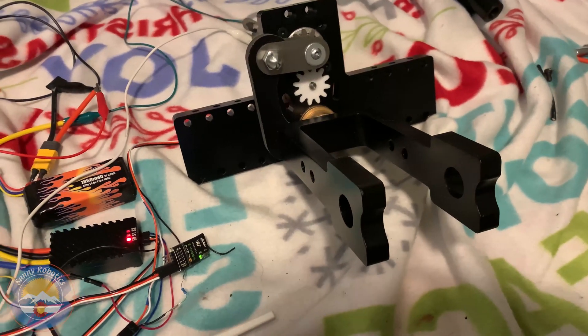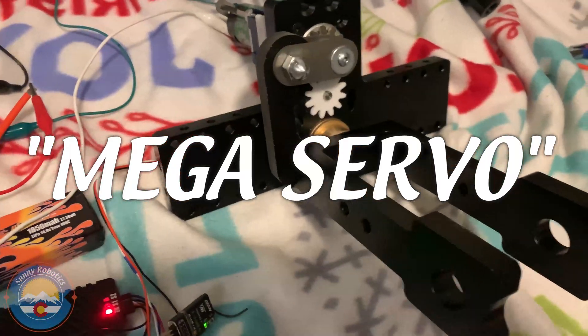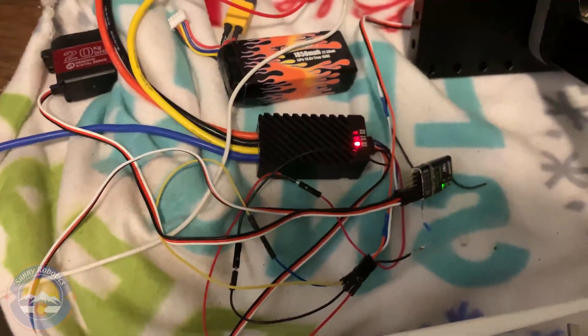Hey there guys! Quick update — we finally got Mega Servo working! We got the largest servo ever using the Roboclaw controller.